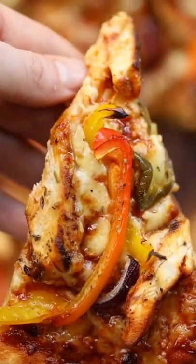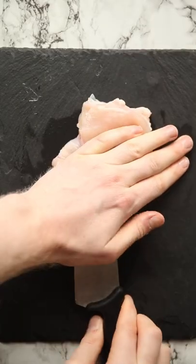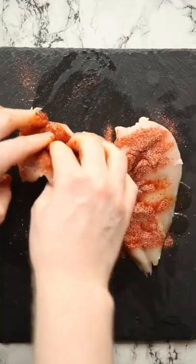For pizza, are you team tomato or barbecue base? Because for the longest time I've always been tomato base, but this smoky barbecue chicken pizza is enough to convert anyone to the barbecue side.